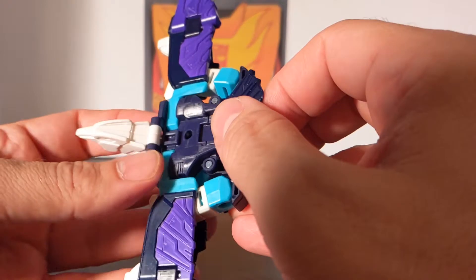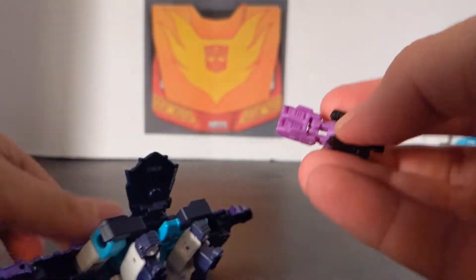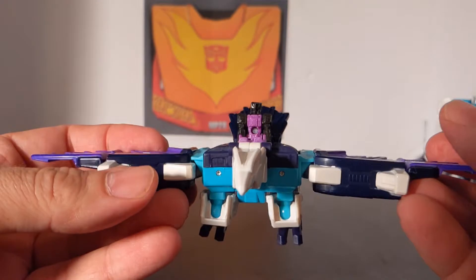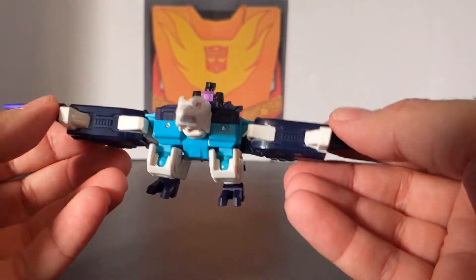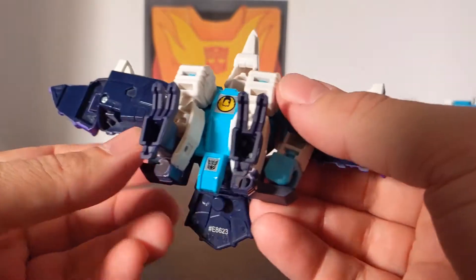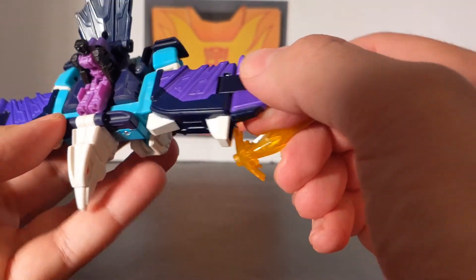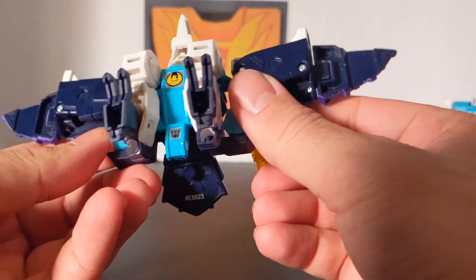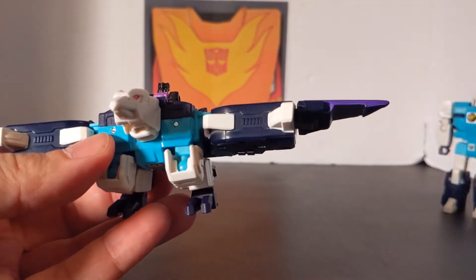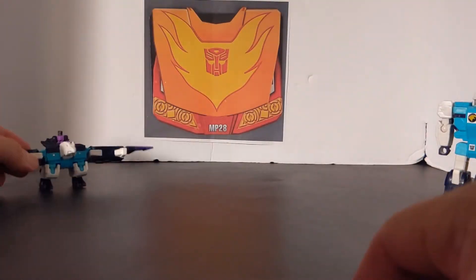These are Titans Return molds, so there's a little groove right there. This is Ape Face — you snap him in and Ape Face is going to ride Wingspan into battle, because it is a Titans Return remold figure. Unfortunately, there are no places for blast effects because those came with the Siege line in the War for Cybertron Trilogy, and Titans Return was the Prime Wars Trilogy. So you can't use those, but it is compatible with Titans Return.